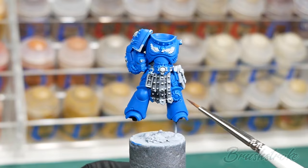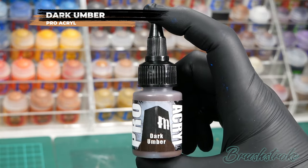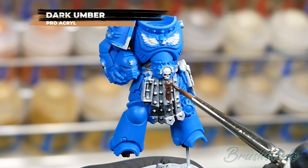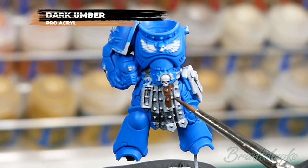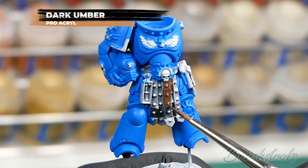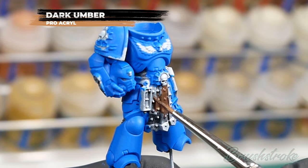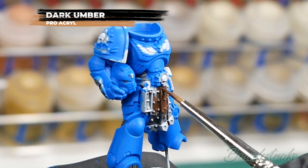Now I'm going to paint in all of the leather details, and for this I'm going to use Dark Umber from Monument Hobbies Pro Acryl Range. Exactly the same process as before — nice clean smooth base coating, add water to thin it down, apply multiple coats to get to a solid finish. Take a little more care to make sure you get the paint on the areas you want. If you do accidentally go over areas you've already painted, just wait for it to dry and tidy back up with the base colour.